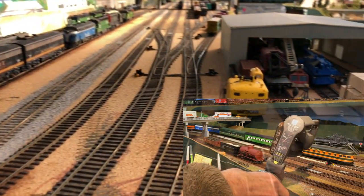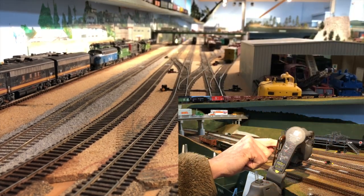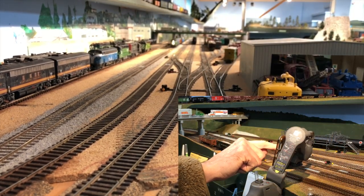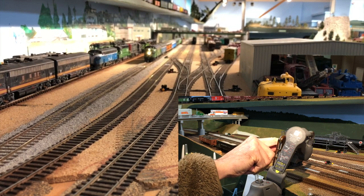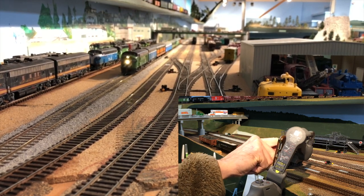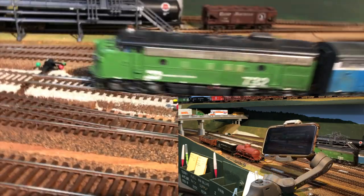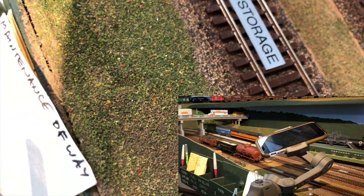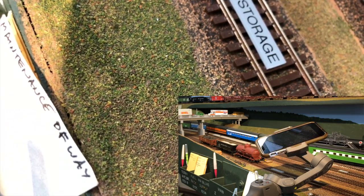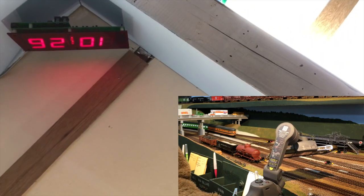Let's try this again. As the train approaches I'm trying like crazy to tap the screen and latch the camera onto the locomotive. Looks like I might have succeeded. Whoops! What happened there? It looks like the camera was touching the ground.